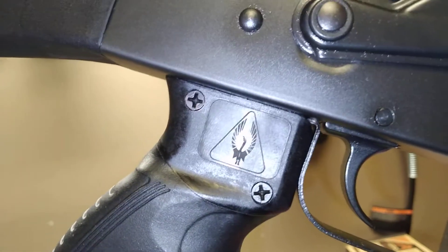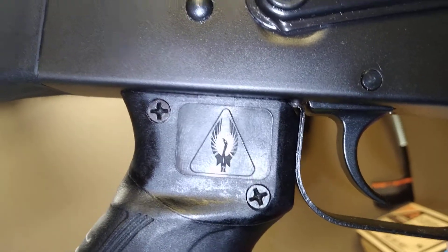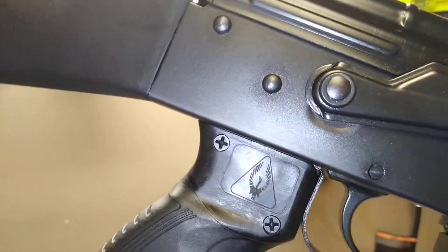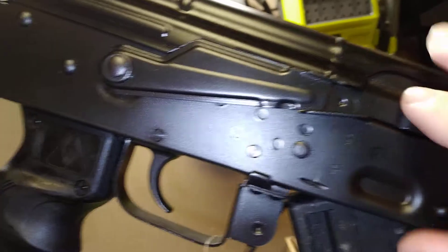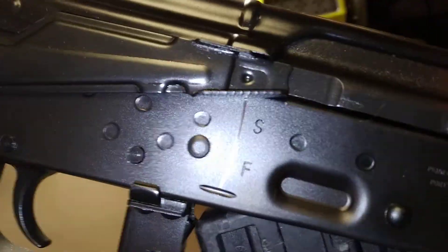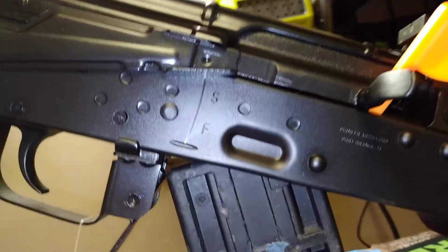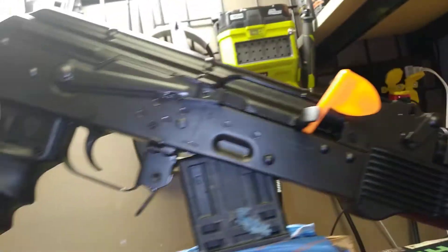Now we're on the other side. There's the Radom picture of the Phoenix rising that the Poles like to use, which is very cool — if you know anything about Polish history you know why that's significant. You get your chamber flag there, your firing safe. Rivets are real good — the Poles put good quality into these Radom guns.